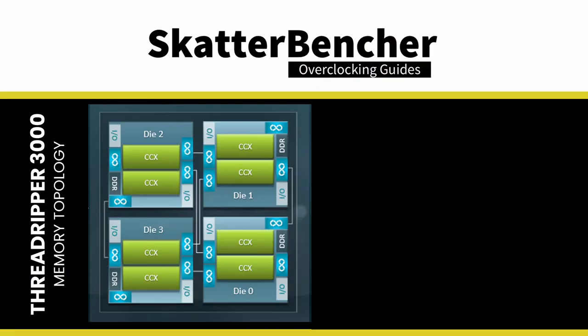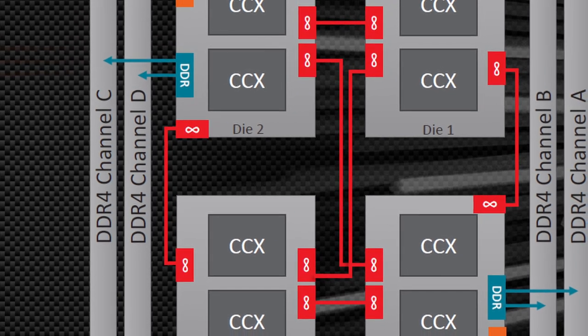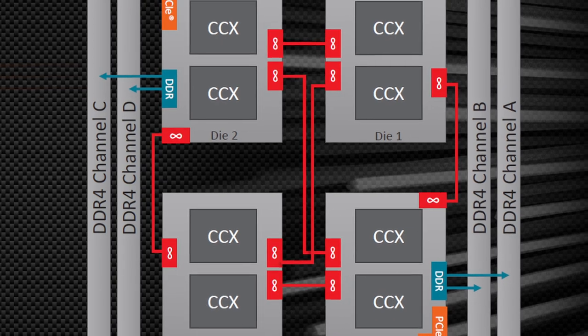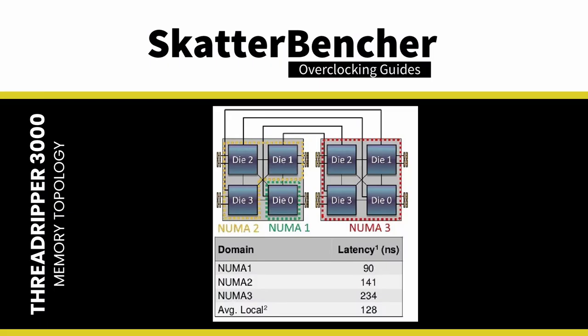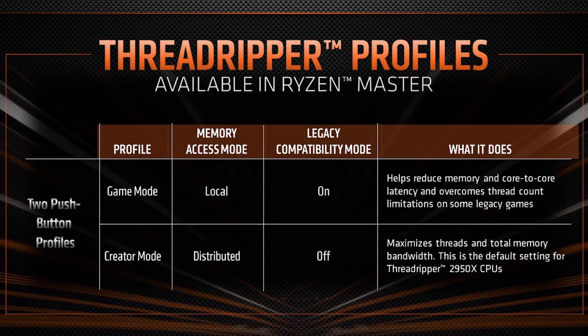On Zen and Zen Plus processors, up to four CCDs are on package, each containing CCXs alongside one memory controller, four Infinity Fabric connections, and other I/O. Each die has its own memory controller. When a CPU core needs data from another die's memory, it must traverse the Infinity Fabric — incurring a significant performance penalty. Per AMD documentation, on-die memory access latency is 90 nanoseconds, while worst-case cross-die latency is as high as 234 nanoseconds. In memory latency-sensitive workloads like gaming, AMD promoted a gaming mode that disabled cores to prevent cross-CCD memory controller access.